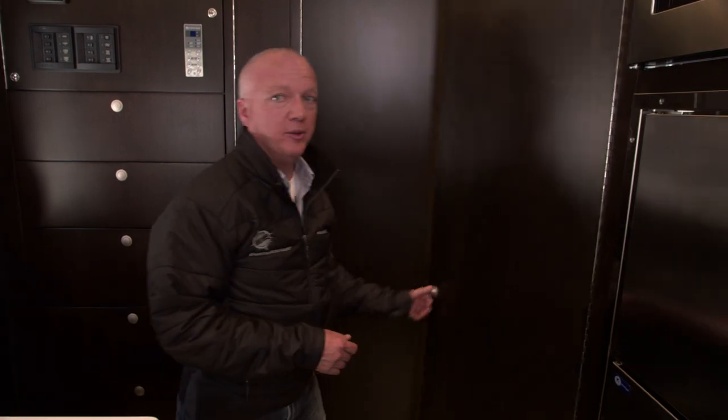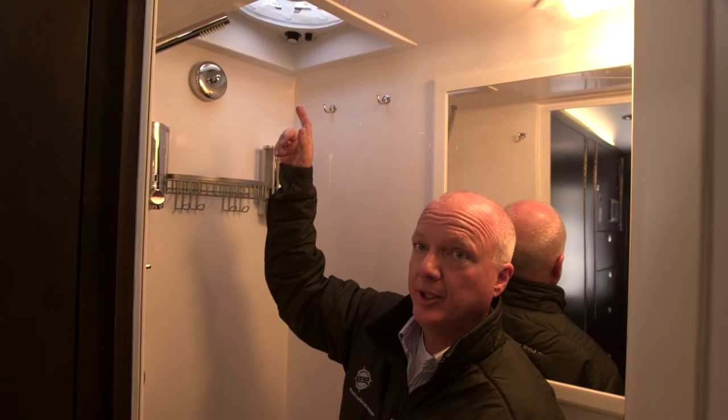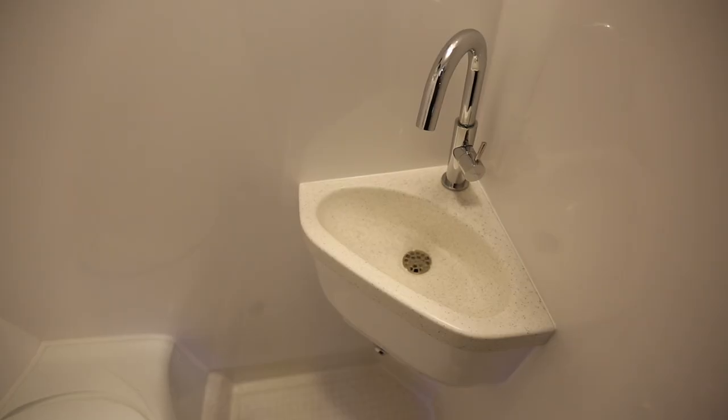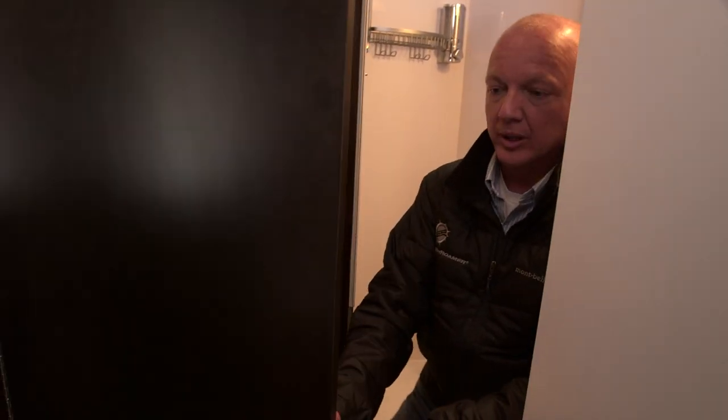Behind this door is our bathroom and shower. In here we have a toilet, a shower with adjustable height, soap dispensers, a clothesline, and a fan. The bathroom makes a great place to dry wet ski gear or beach gear — you pull the clothesline out, hang your clothes, it drips into the shower pan, and the exhaust fan provides ventilation with heat ducted in to help dry things out. We have a sink and a medicine cabinet. Since this is a wet bath, the closet door and bathroom door can latch together, giving you access to dry clothes and towels while providing a larger bathroom.